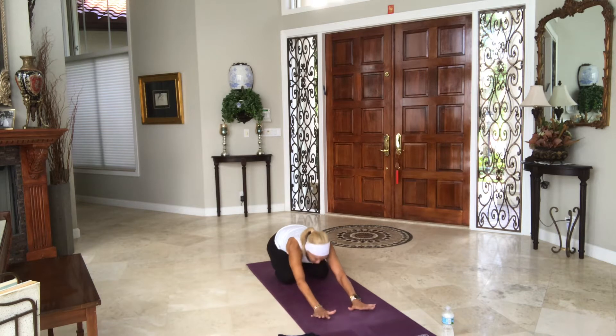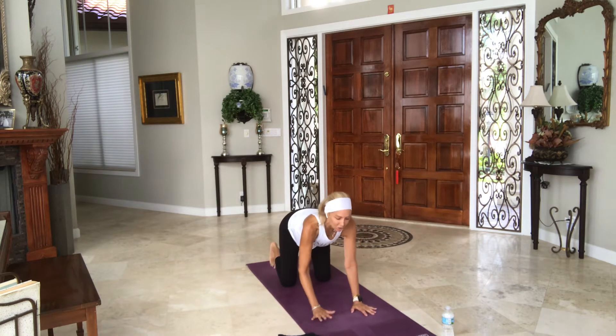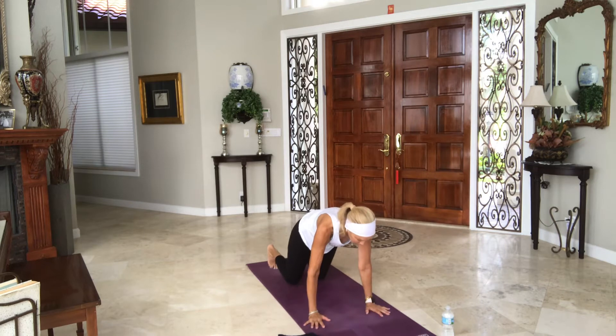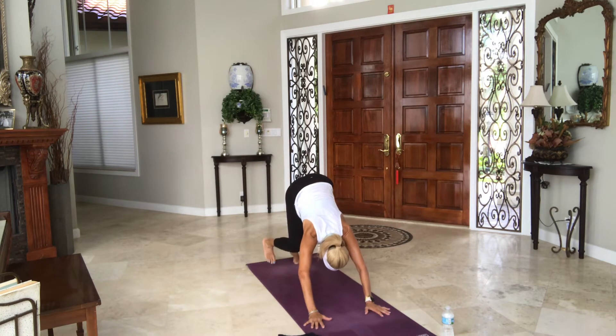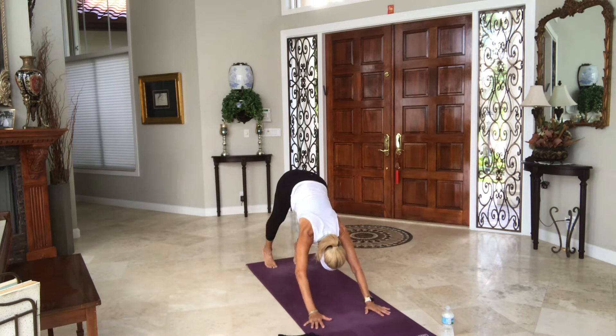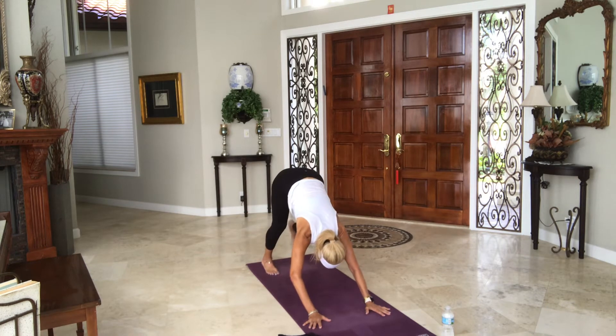Inhale to hands and knees one more time. Exhale, tuck your toes. Adho Mukha Svanasana — downward facing dog. Inhale on your tippy toes, bend your right knee, lower your left heel to the floor. Inhale on your toes, bend your left knee, right heel to the floor. Inhale on your toes, both heels towards the floor, chest and thighs, let your head go. Stay for another breath.